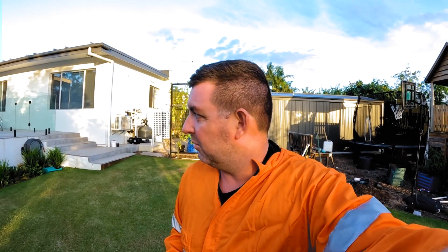Good evening or good morning depending on when you're watching this — the sun is setting here in South Australia. We have a new product we're working on at the moment. I've got a bottle of the sample here tonight — 'Special Mix' whatever it's called. It is a humic and fulvic acid with some nitrogen and some iron in it, and some other stuff.